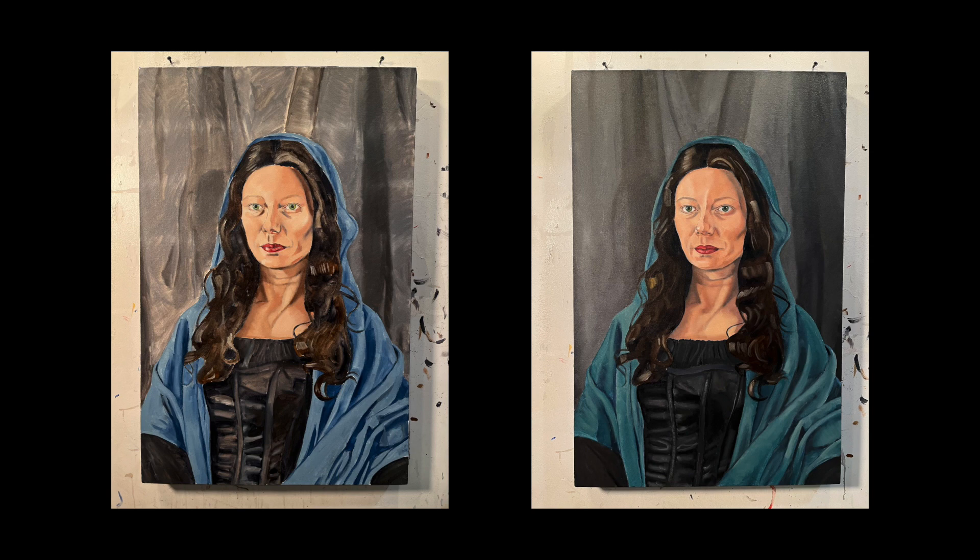Before we get to work, let's compare these two in-progress photos. On the left is the end of part three, where I only have one layer of paint on the background, the clothing, the hair, and only two layers of paint on the face. Whereas the photo on the right shows my portrait at the end of part four, and you can see some pretty big differences already. On the background, that second layer of paint helps hide a lot of those scratchy brush strokes and makes the painting look a lot cleaner.